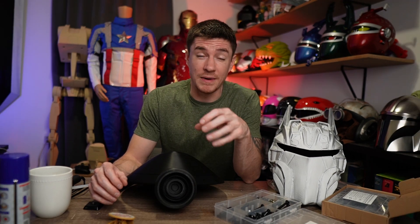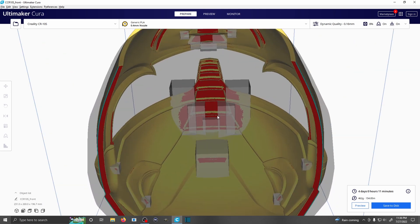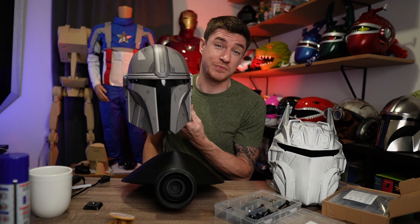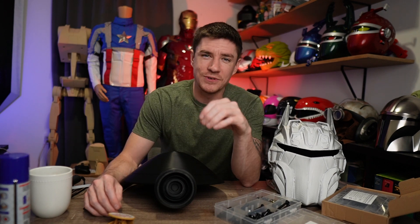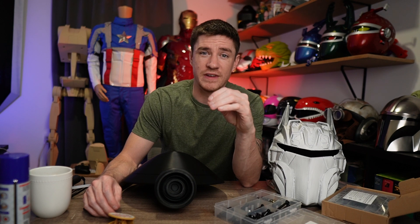I've been 3D printing for a long time and I actually started with a 300 by 300 printer. The first printer I ever had was a Creality CR10, and that was my favorite because I wanted to be able to print helmets in one shot. This here is actually my very first helmet, and this was printed on the CR10. I am so jealous that people now get to start 3D printing with printers like the Ender 3 V3 Plus.